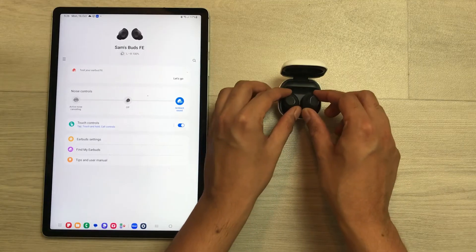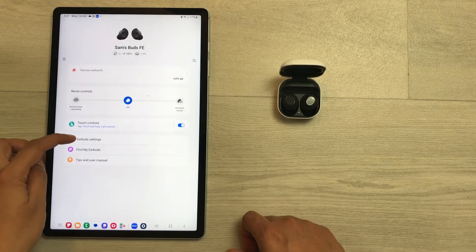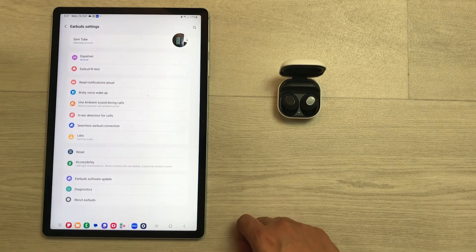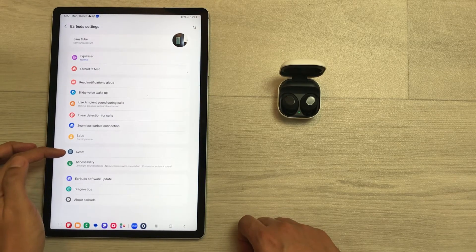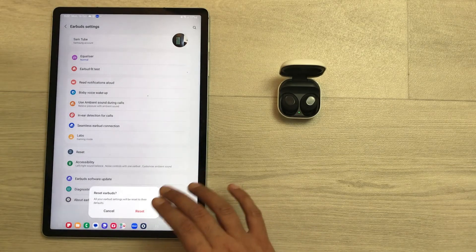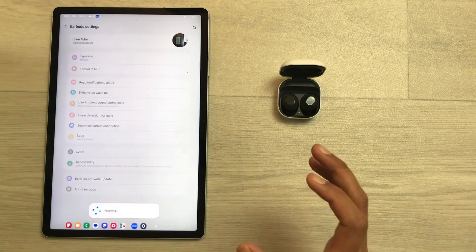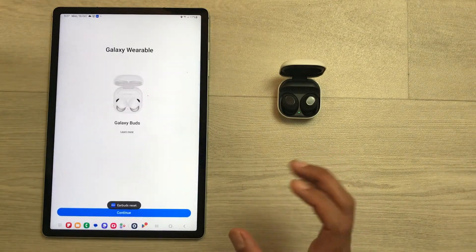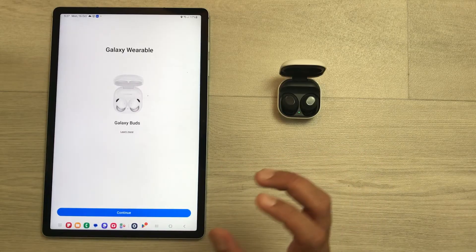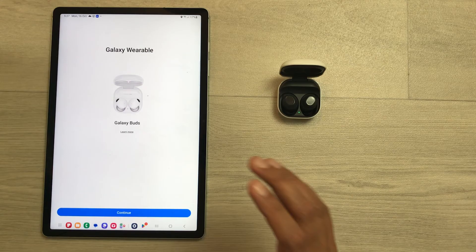Put the earbuds back into the charging case, then from here select the earbud settings option. Once you select earbud settings, you will see the reset option — just select this reset option. It will ask you if you want to reset your earbuds; select reset again and it will start the resetting process. The reset has been completed.